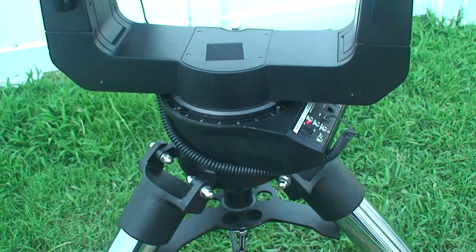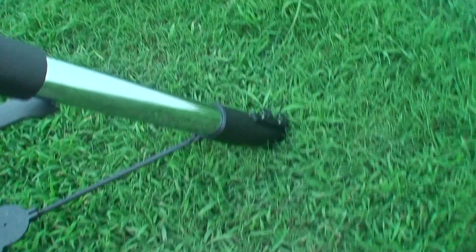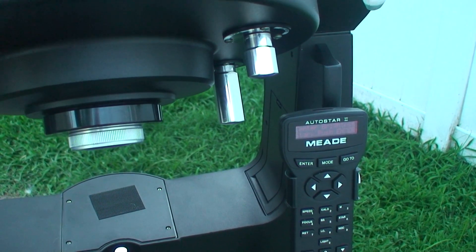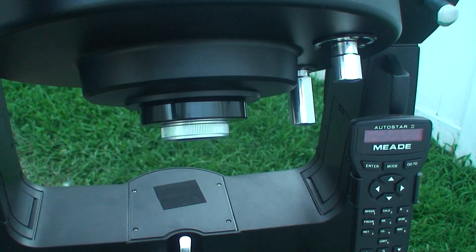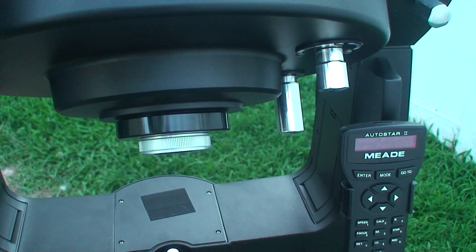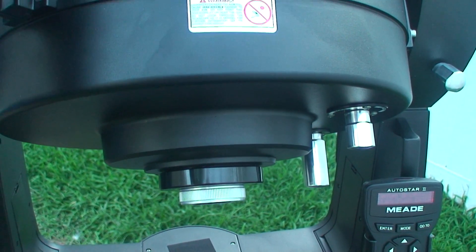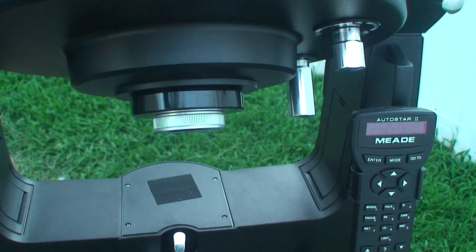That concludes the setup and review of the LX200 ACF. The optical quality of this scope is phenomenal. Just the fact alone that 12 inches of aperture will resolve a globular cluster right to its core — you can zoom in with the highest power eyepiece I've got, an 8mm Radian, and actually count the stars in M13. It looks just like a photograph, not fuzzy at the edges like an 8-inch scope. And when I put a Nagler eyepiece in, it fills the entire field of view with razor sharp stars edge to edge.